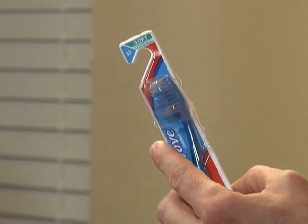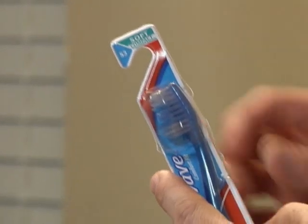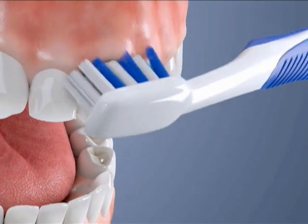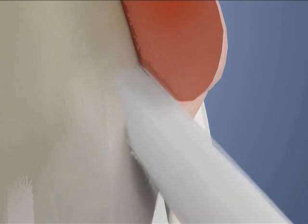You can use a manual or electric toothbrush, just make sure it has soft bristles. Soft bristles are kinder to your teeth and gums, and they make it much easier to remove the plaque below the gum line where gum disease starts.